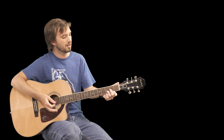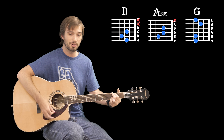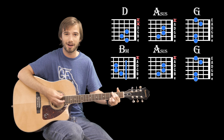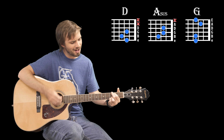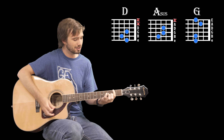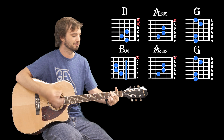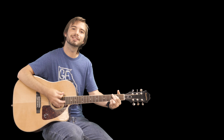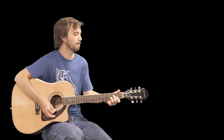It's going to sound like this. [sings] "And I'd give up forever to touch you, 'cause I know that you feel me somehow. You're the closest to heaven that I'll ever be, and I don't want to go home right now." The strumming pattern is just going to be down, down, up, down, up, down, down, up, down, down, up, down, up, down, down, up, down, down, down, down.